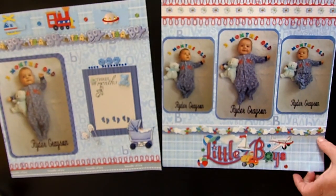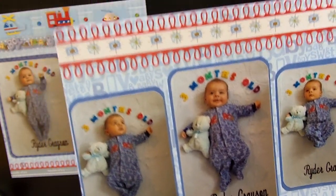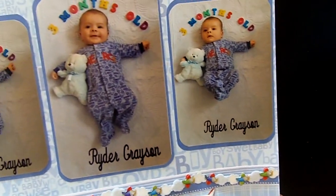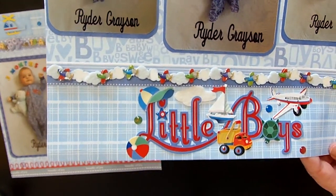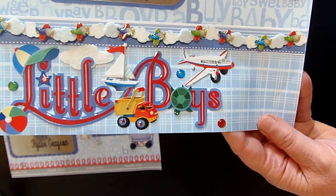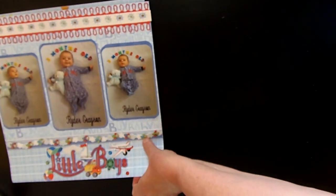I continued the border theme in the upper part of the second page and had three photos — decided to round the corners and mat them. This fun border came in the same pack as the previous one, and it had little boys on it — an embellishment I'd had for several years. Looks like I was just waiting for this child so I could finally use some of my baby things.